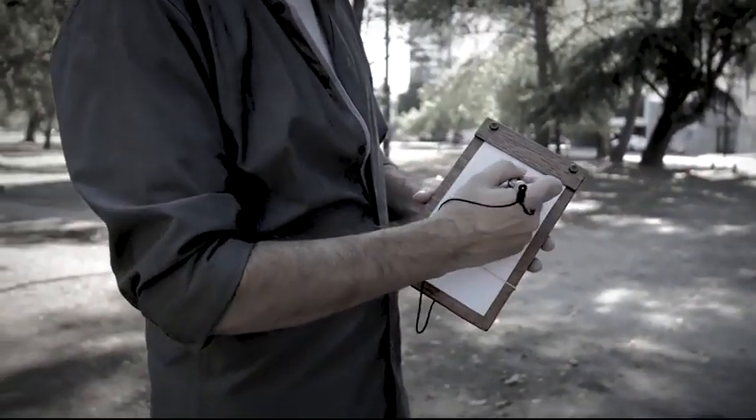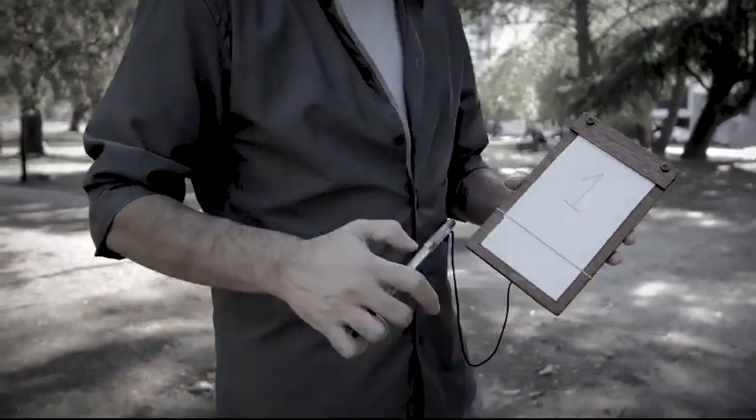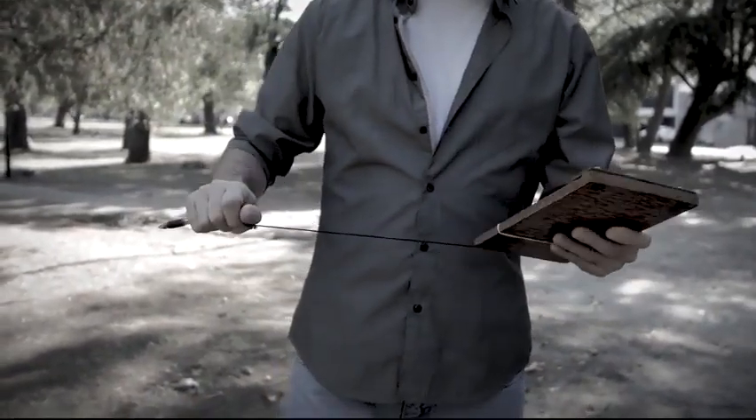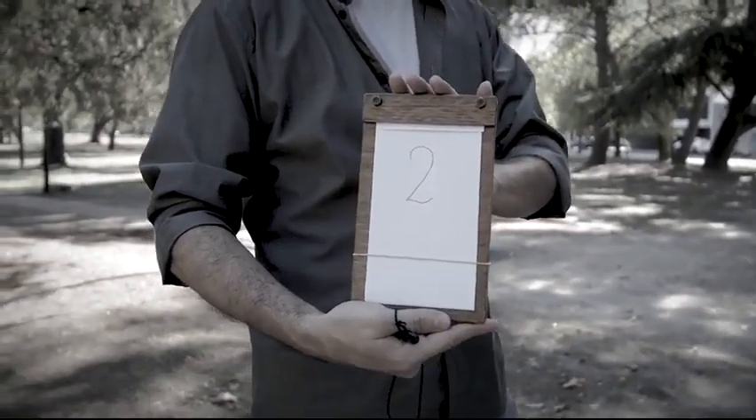Until now, change pads, also called add a number, had a cord with a pencil attached to its end, so that when you pulled it, the top sheet of the pad changed to the second one. An extremely useful accessory for the mentalist.